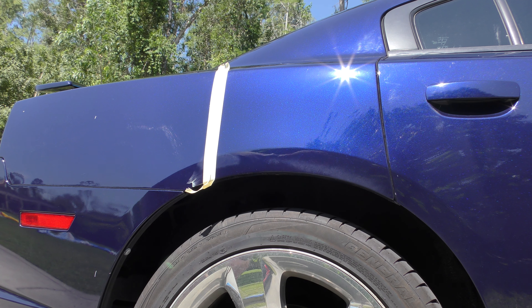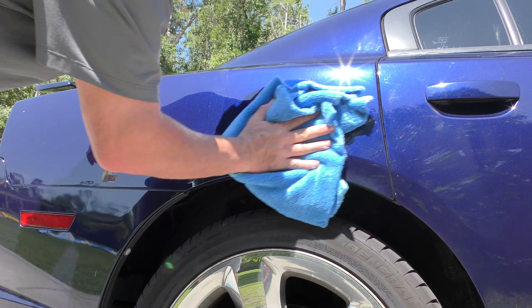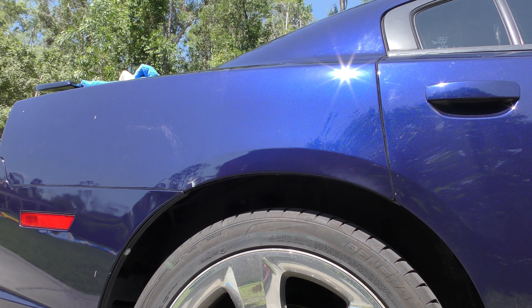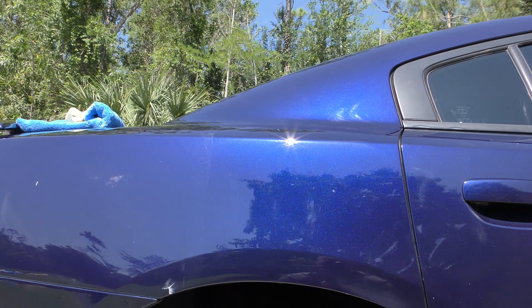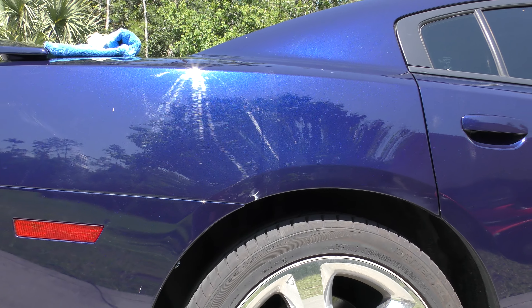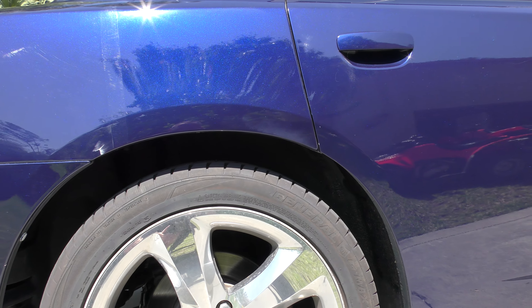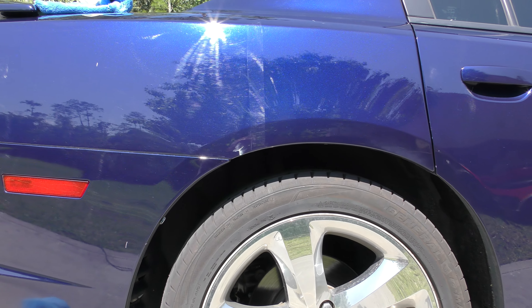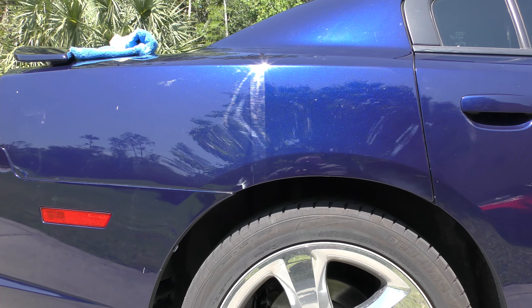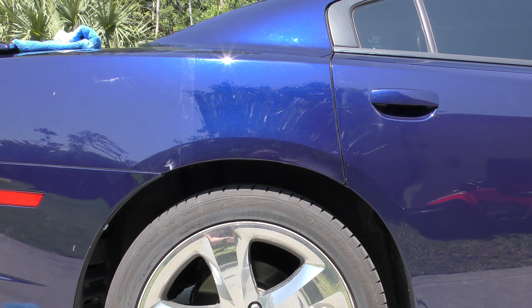I'm going to show you guys just how good. That cut all those swirls out that fast. So I'm going to show you guys the difference so that you can see it for yourselves, just how crystal clear that area is there. And then once we move over back into the sun, you can see those swirls there, and then you can see over there just how clear it is. The sun hits that, and those swirls send that sunlight all over the place. But when you get back onto this panel, the sunlight doesn't do that because it is that clear. So quite remarkable.